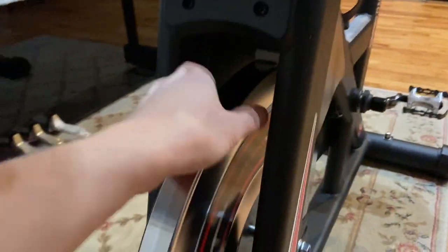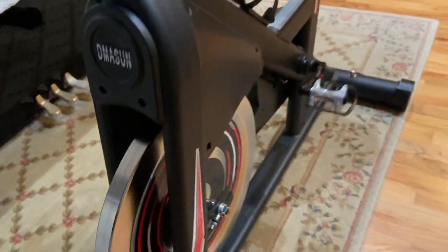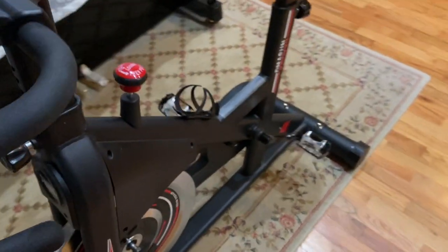Now the brake pad is not touching the flywheel anymore, and it is pretty quiet when it is running.